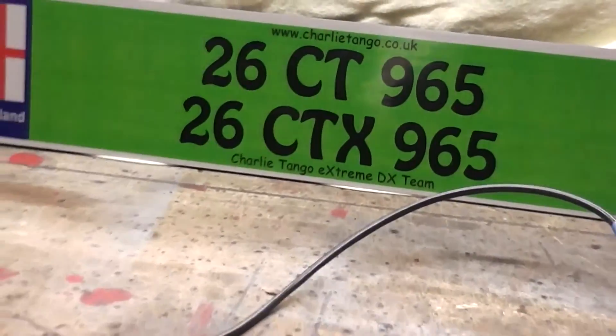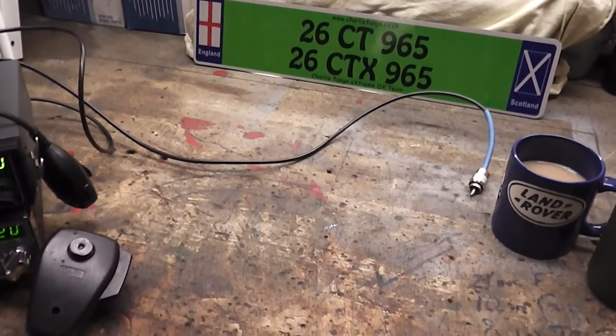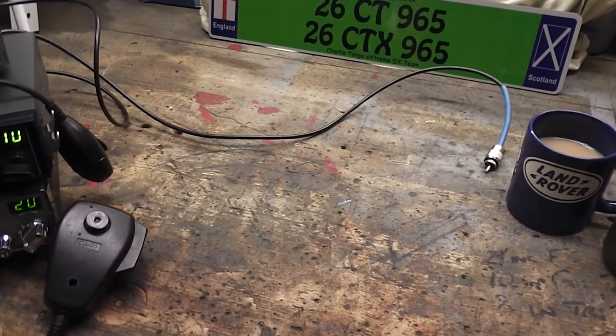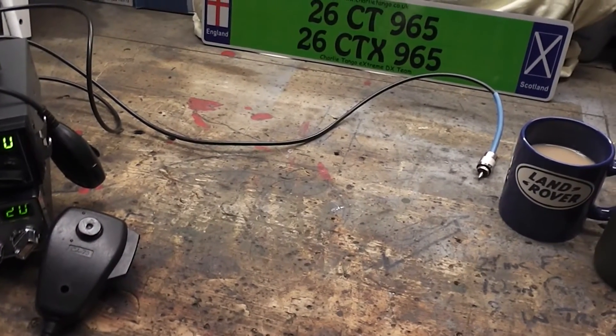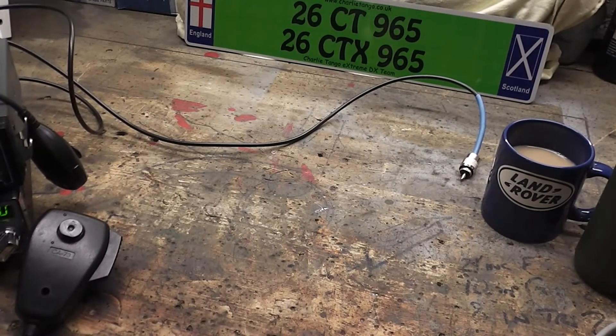Evening folks, Charlie Tango 965 here again. We're not out on the hills tonight, no radio as such tonight. We're in the workshop. Was out last night, Monday the 17th, and made contact with Gary, Charlie Tango 104, who is currently on CTX duties on Lundy Island in the Bristol Channel. So if you're out and about with your PMR, have a listen for him.